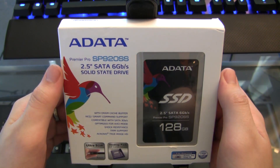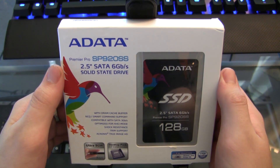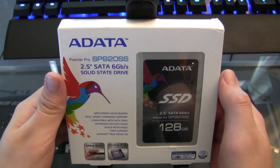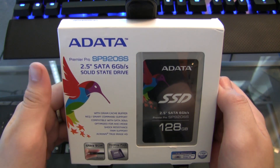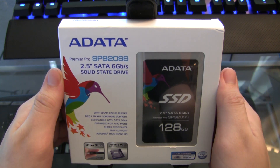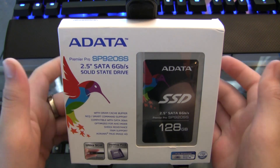I got this on Amazon because I watched a Linus Tech Tips video about this drive. It comes with free software called Acronis True Image HD. It is a software for disk utilities — you can do backups with it, and the most important thing is you can clone your hard drive with it.